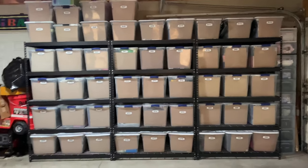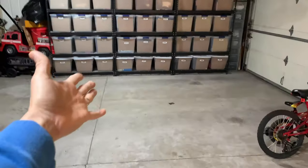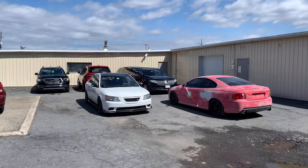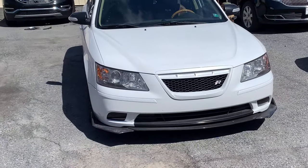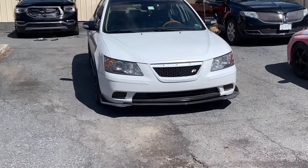All right guys, I'm back at Top Gun — they finished painting my car and I have to say it looks great. Nice, you did a great job. Let me check the back. Let me go pay.